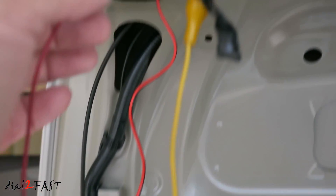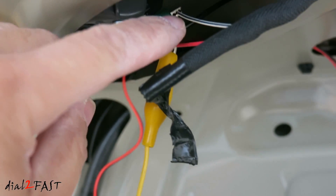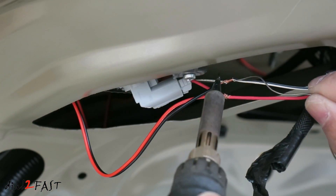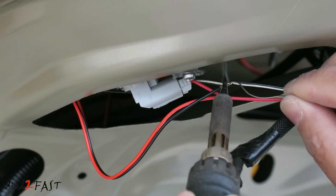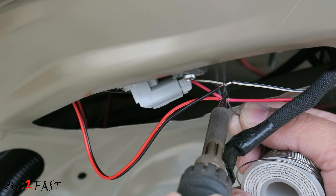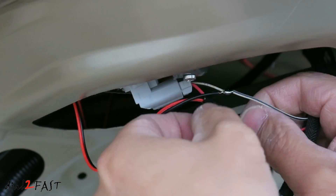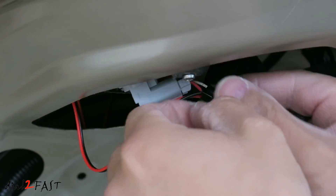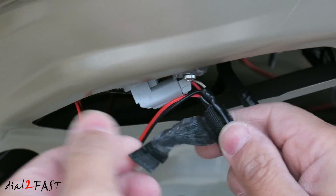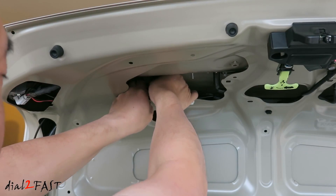Also identify which wire is positive and which wire is negative. On this vehicle, the white wire is negative and the red wire is positive. Solder the two power wires to the backup light. Tape up the connection and clean up the wire.